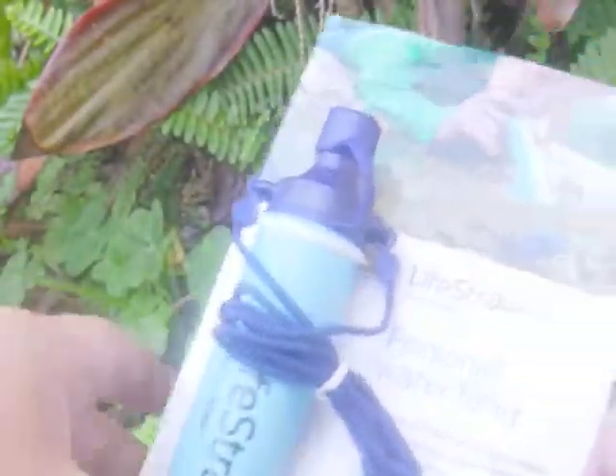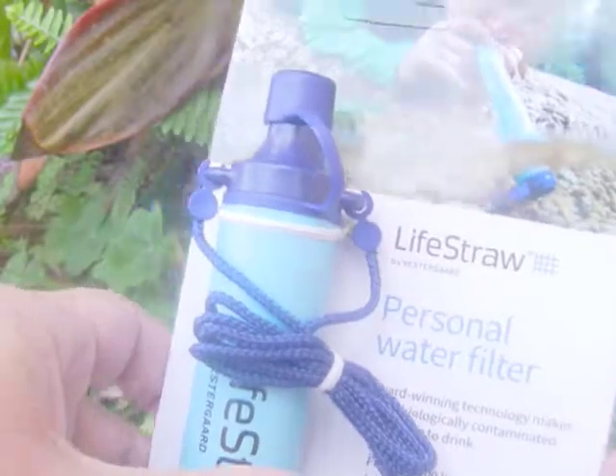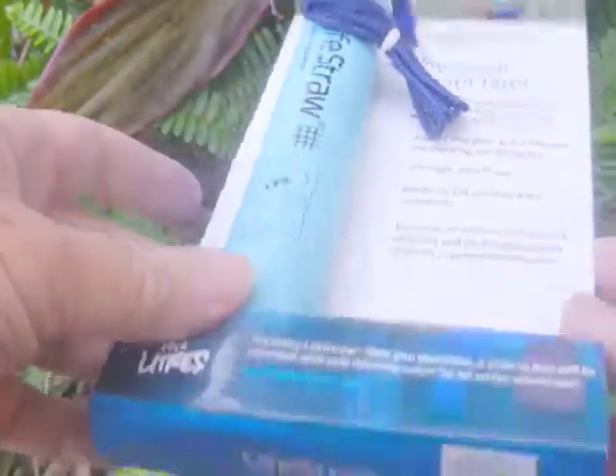Hello again. This is a quick video of the LifeStraw. I've just bought it, still in the packet — haven't even taken it out.